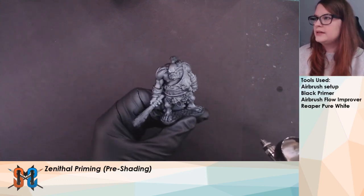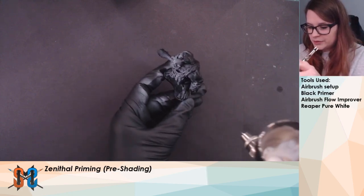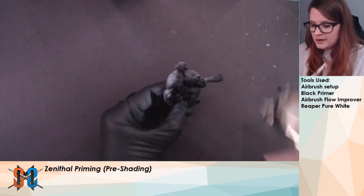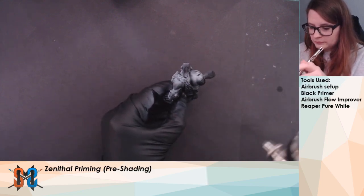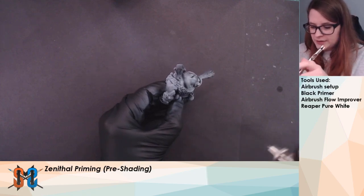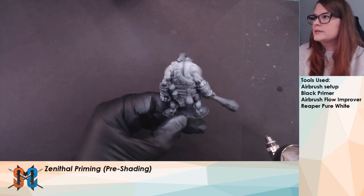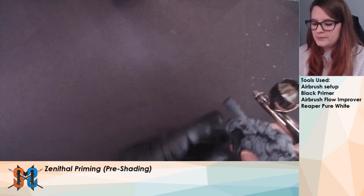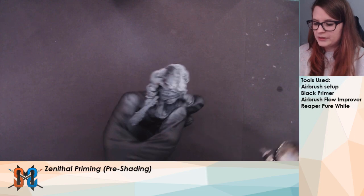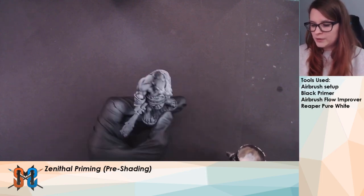You can start to see it is building up here. We want to make sure we get the sides — this one in particular. And then the back. I tend to do a bit more highlighting on the front, again because of the focal area, but I will do the top of his shoulders a little bit more. I'm starting to see that built up. I'm going to get a little bit more here in the front, but that is personal preference.